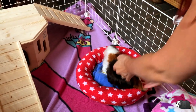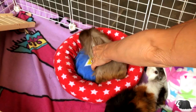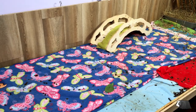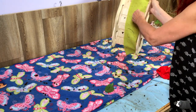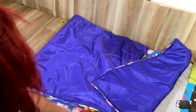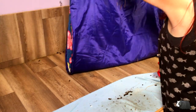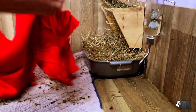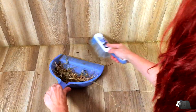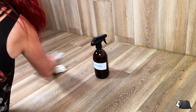First, I'm going to put the guinea pigs in a separate pen to make the job a bit easier. I'm giving the cage a good clean before I put in the new bedding. I just use white vinegar for this because it's a natural product and cheap too.